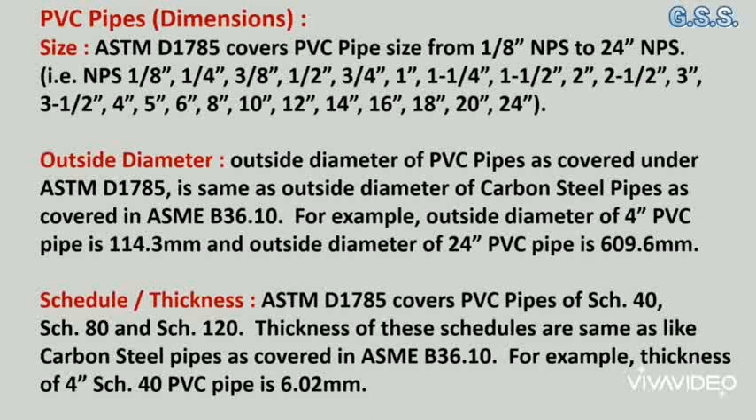ASTM D1785 covers PVC pipe from size 1⅛ inch to 24 inch. The outside diameter of PVC pipes under ASTM D1785 is the same as the outside diameter of carbon steel pipes covered in ASME B36.10. For example, the outside diameter of a 4 inch PVC pipe is 114.3 mm and that of a 24 inch PVC pipe is 609.6 mm.